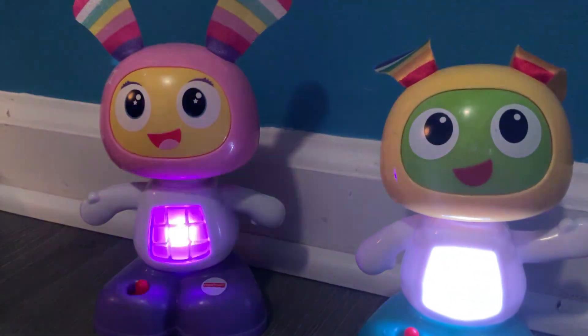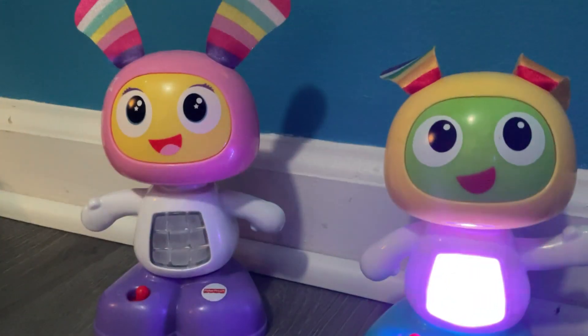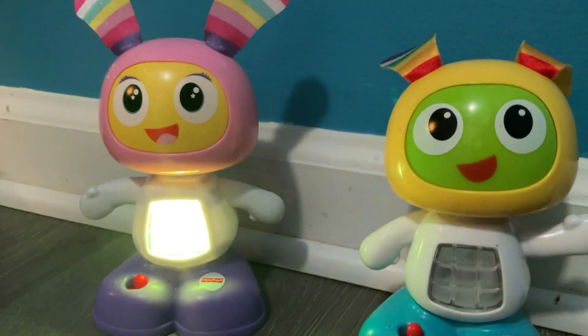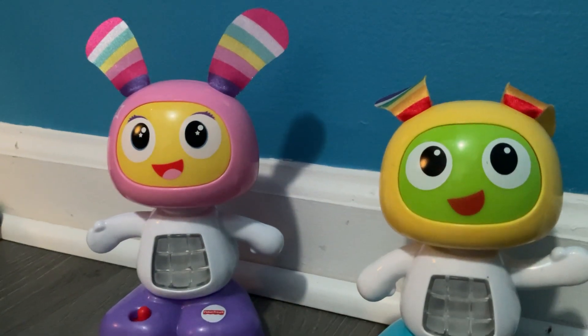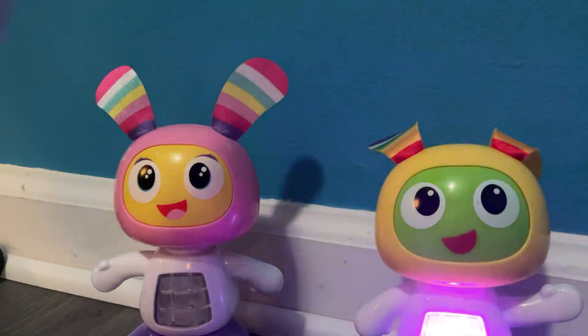Are you ready to boogie down with me? All right. Let's move. Let's count to five: one, two, three, four, five.